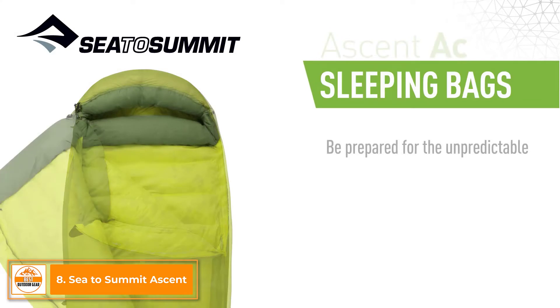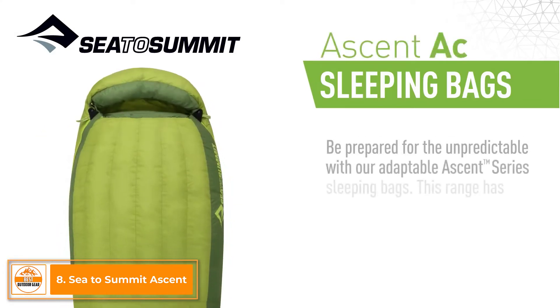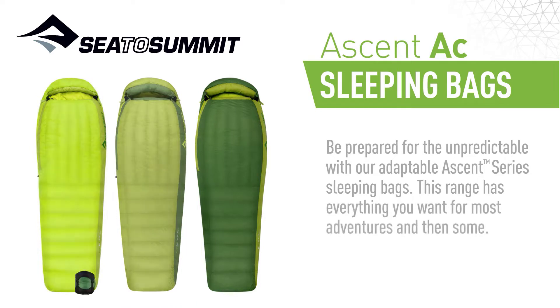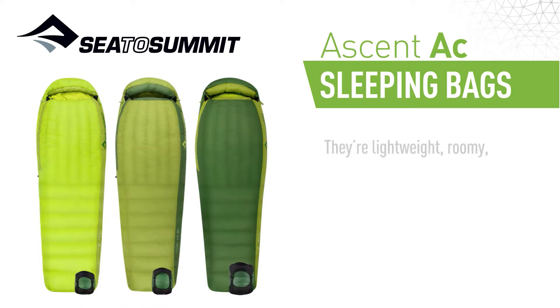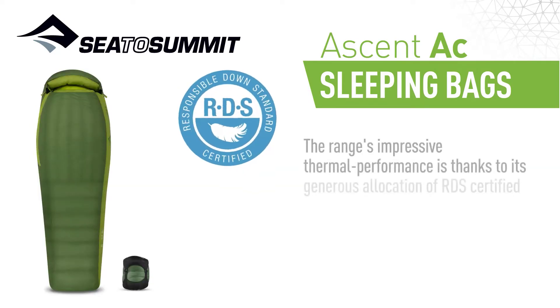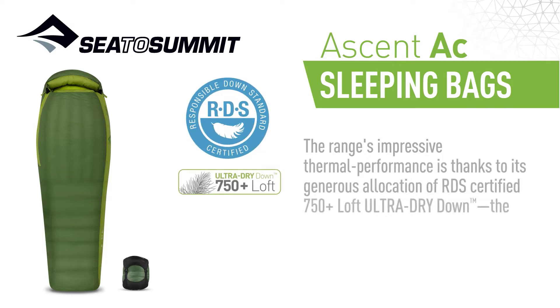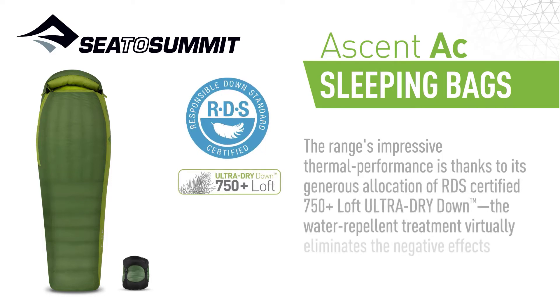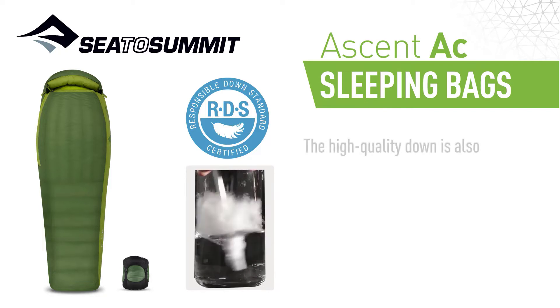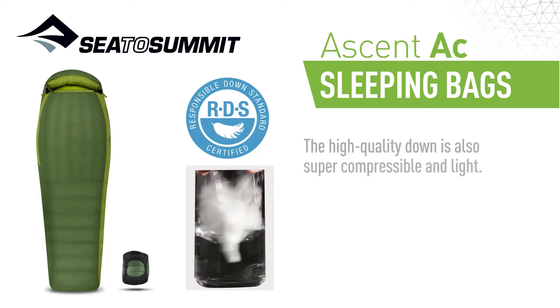Be prepared for the unpredictable with our Adaptable Ascent Series sleeping bags. This range has everything you want for most adventures, and then some. They are lightweight, roomy, packable, and surprisingly versatile. The range's impressive thermal performance is thanks to its generous allocation of RDS-certified 750 Plus Loft Ultra Dry Down. The water repellent treatment virtually eliminates the negative effects moisture has on down. The high quality down is also super compressible and light.